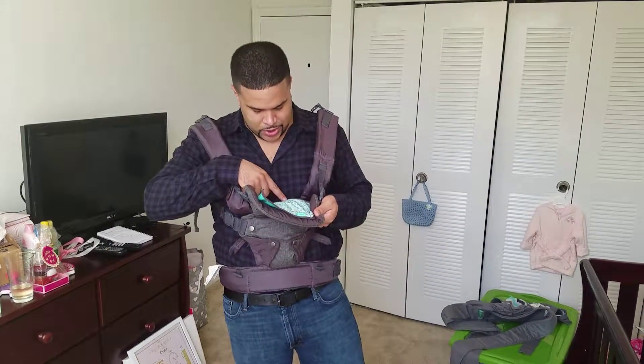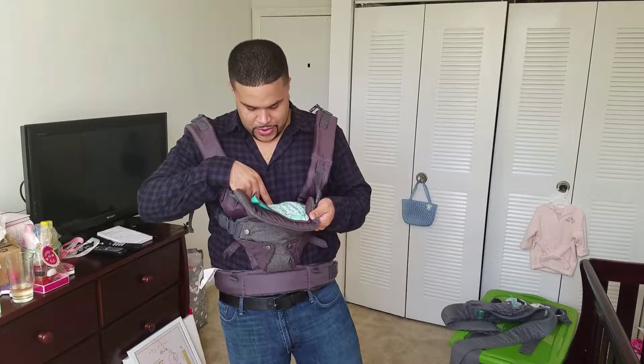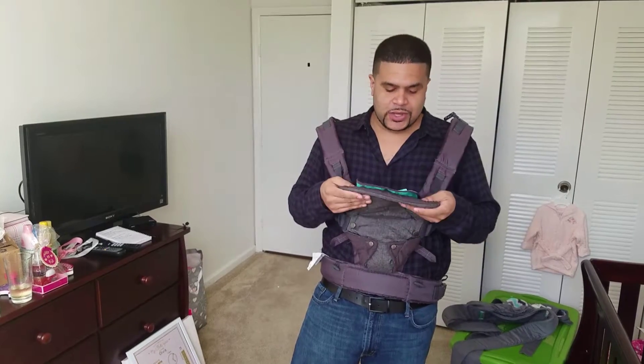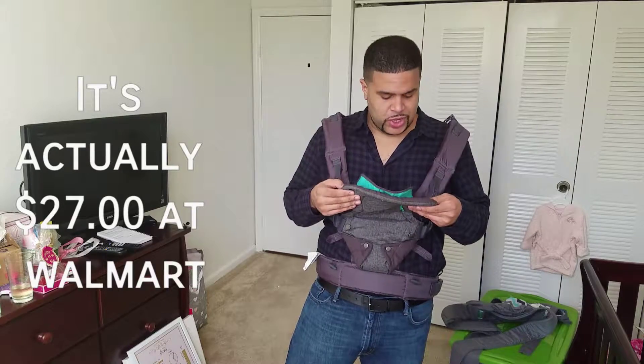The last warning: only use this carrier for children between 8 and 32 pounds, which is pretty good — it'll last you a while. I got this from Amazon for $30. Most places it's the same price, but Walmart has it a little cheaper, like $20 and some change.